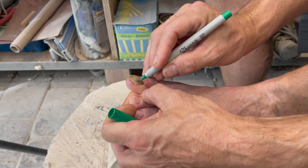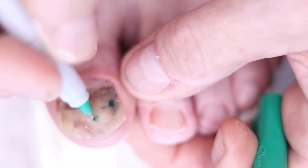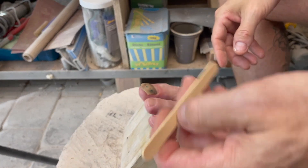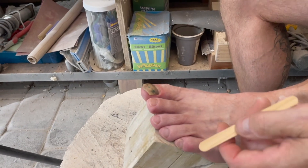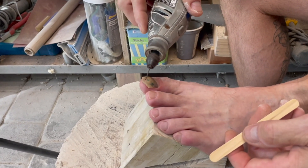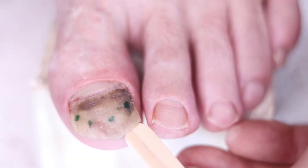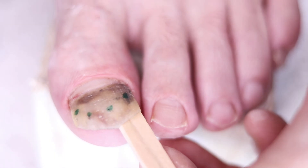Here I am drawing dots on the nail. Why? You will soon find out. What is this popsicle stick for? It's a barrier — I'm going to drill those dots and make holes, and I surely don't want to go through that toe. Oh, that's so sensitive.